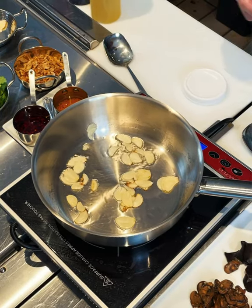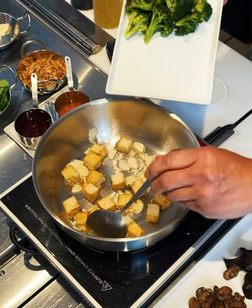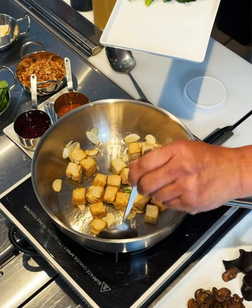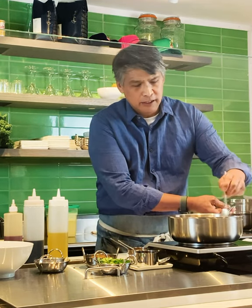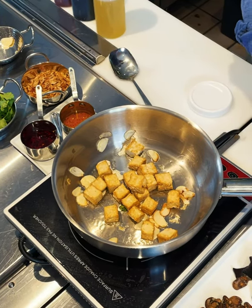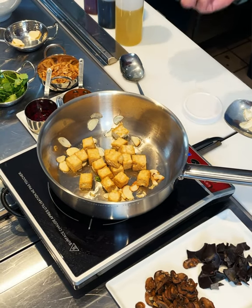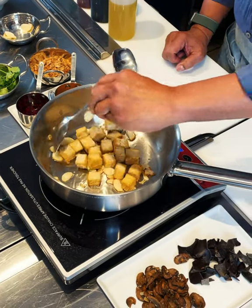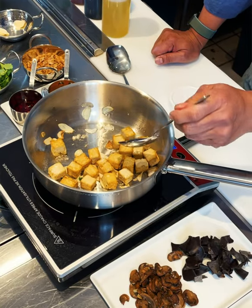We're going to flavor the tofu — it's going to pick up some of that garlic. The tofu has actually been fried ahead of time. This is extra firm tofu that I just fried to get a little bit firmer. The Chinese love to vary texture, especially soft tofu and this gelatinous mushroom thing. It's crunchy, soft, spicy, and sweet at the same time. That's part of what we're going to talk about in this series — showing you how to balance flavors.